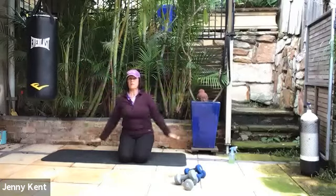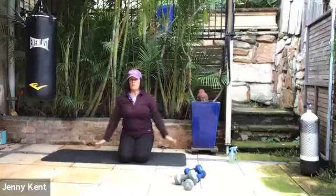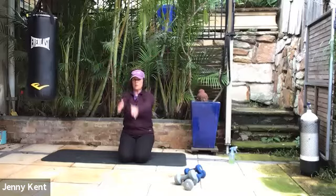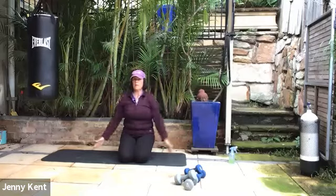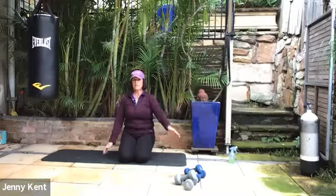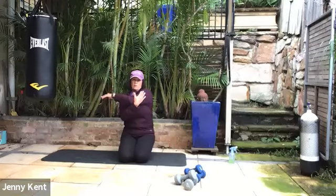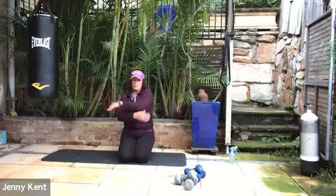You can come up and stand on your knees if you want, and go the other way. Now let's take our left hand across our body and use our right hand to move it across, squeezing through the left shoulder blade. Then swap arms.